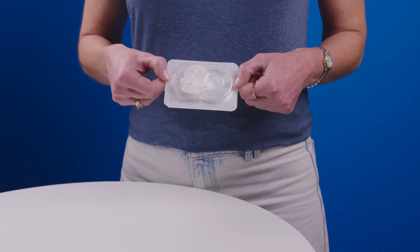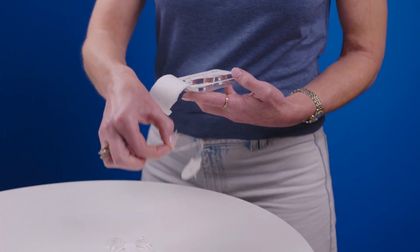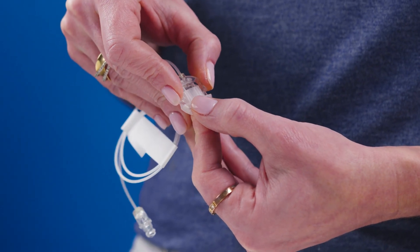Now, before you open the package, do a quick check. If the packaging looks damaged or has already been opened, grab a new one. Next, prepare the infusion set. Take out the two pieces of tubing and uncoil them. Remove the circular protective cap at the end of the long tubing by squeezing the ridges and pulling it off.